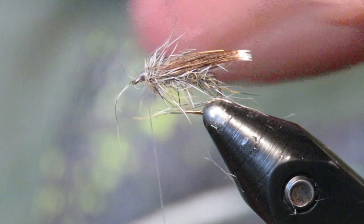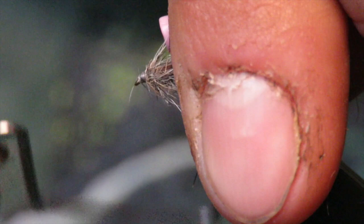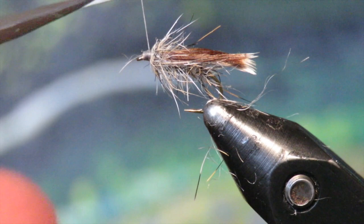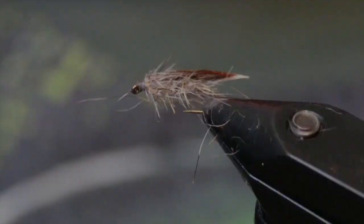It's a killer pattern on the West Branch, and pretty much anywhere there's emerging caddis this pattern does pretty well. That's the top of it — and that's the bottom. So just a nice little caddis sub-emerger: Nancy's Prayer.